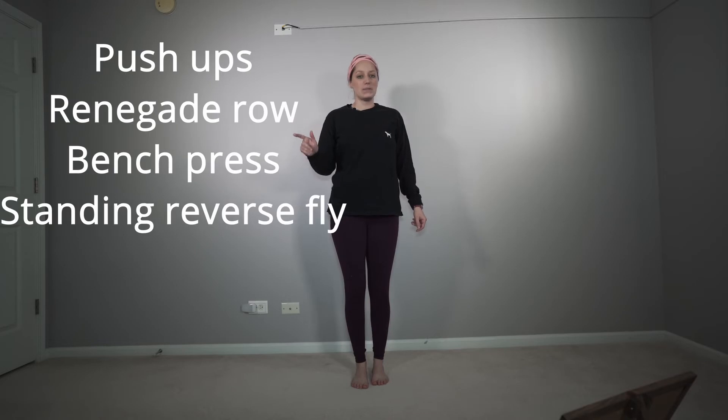Hello, my name is Amber and today is day 11 of our workout for dumbbells. We're going to do upper body today! I'm going to try increasing my weight to 8 pounds today. We're going to do two blocks, two sets, 15 reps. The first block is going to be push-ups, renegade rows, bench press with our dumbbells, and then standing reverse flies.